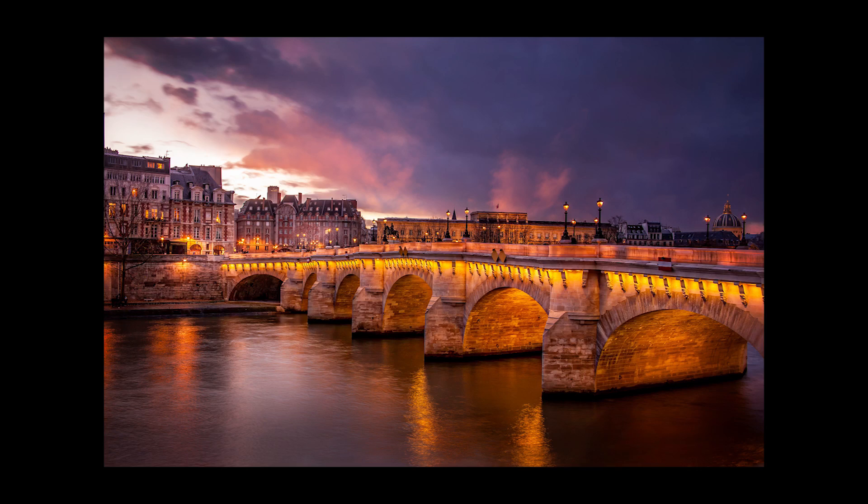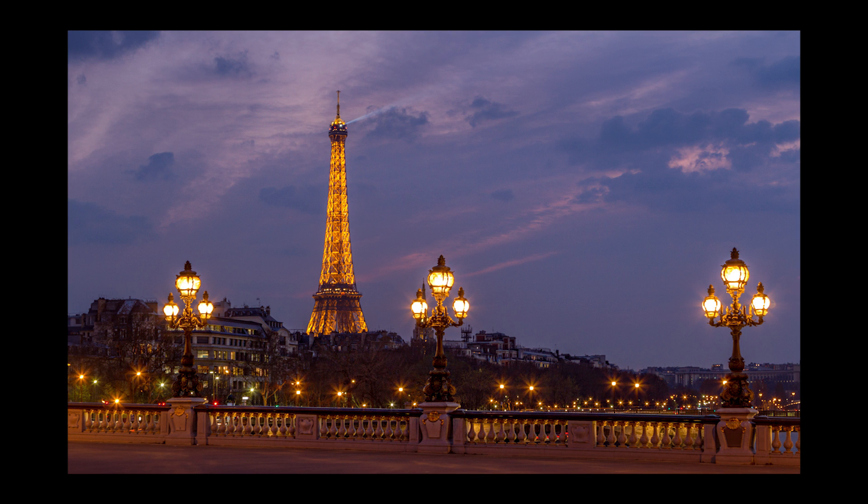Bonjour mesdames et messieurs. In this episode I give you some tips and tricks on actions and show you how to expose detail in your photo. My name is Serge Ramelli, I'm a French photographer living in the beautiful, the amazing, the incroyable city of Paris, France and I make two tutorials per week.